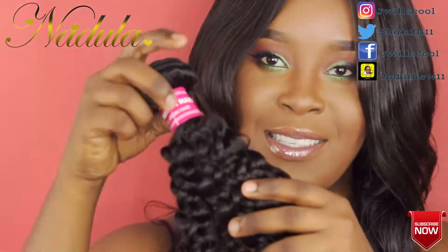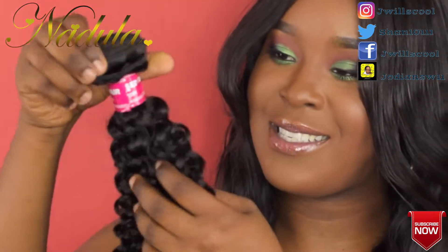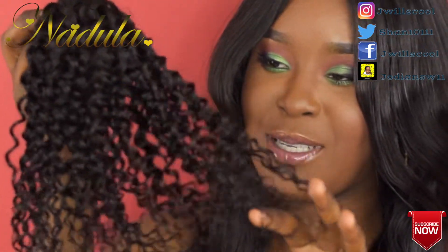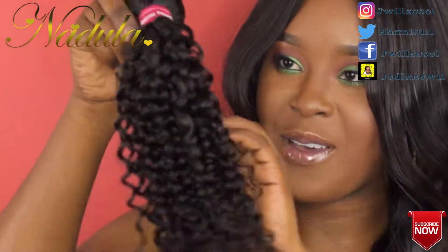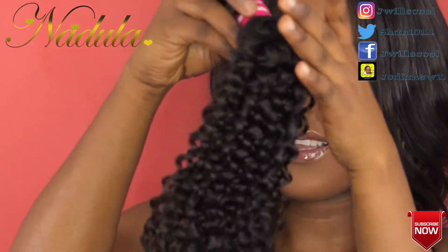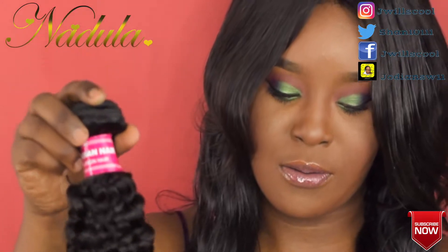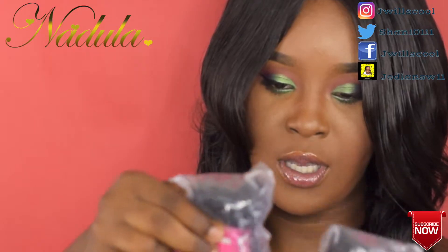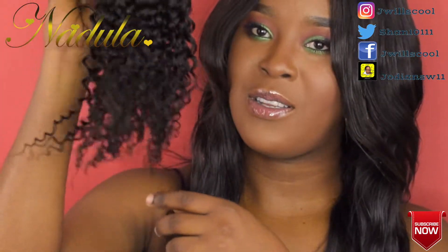This is the hair, guys — curly. I'm gonna love this. It's so nice and the curls are super defined. I know I'm gonna enjoy this, guys. This is what the hair looks like — very nice. I love these curls. And this is the end of the 18 inch.